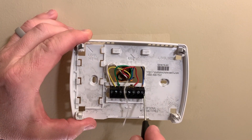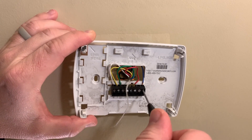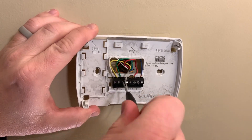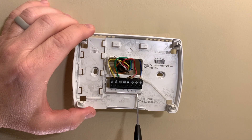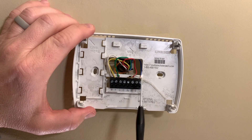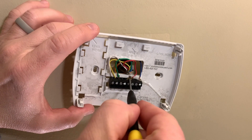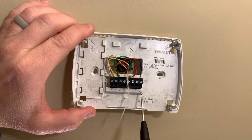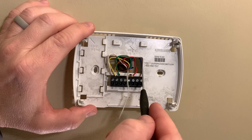To remove the wires, just loosen the small screws. It's very helpful to have a glasses repair kit with small screwdrivers because they can get down in there. Hopefully your wires were installed correctly — check the letters for each wire before pulling them out. There's a C and R for red, a jumper going from R to RC (a little brass-colored jumper), and then green, yellow, and white. The wire colors should match the letters, with the unusual one being C, which is actually the blue wire.